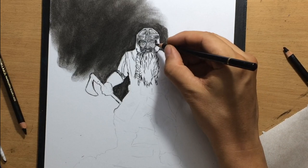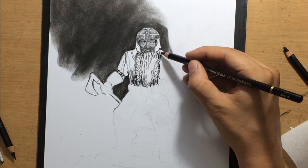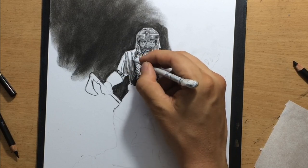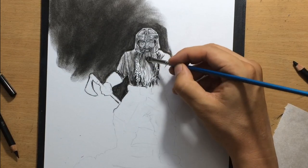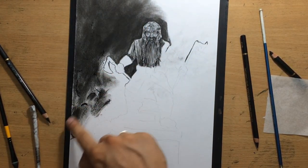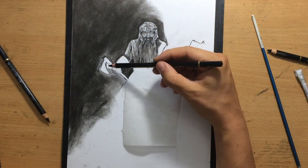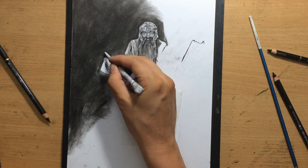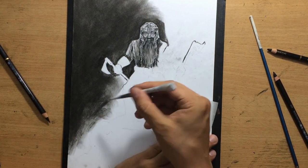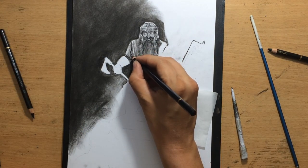His beard and mustache are kind of complex with some braiding and stuff, but I'm going to simplify that. Some of it is going to be in shadow — I'm just going to put enough detail to give the viewer some suggestions of shapes. I'll do the same thing with his gear, his armor and clothes — just some suggestions of details and some Dwarven marks and insignia. He's holding two axes and I need to have a clean edge around them as well, so I'm cleaning that up using a torchillion. I can't blend all of it with my finger because it lacks precision, so I supplement that with a torchillion and other blending tools.